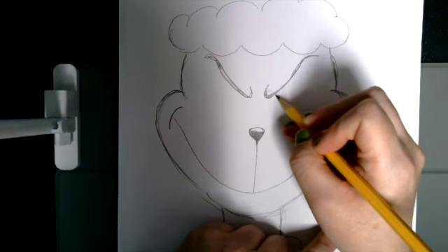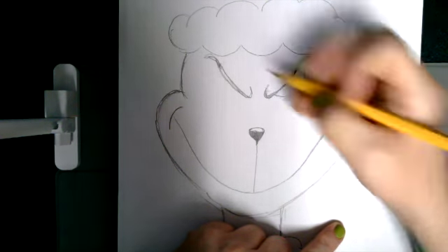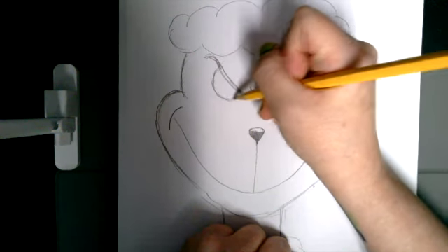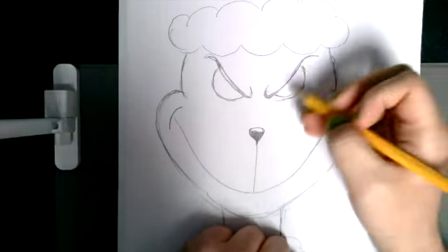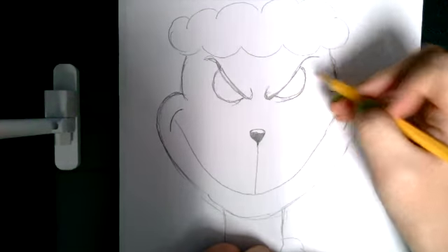For his eyes, they're going to be two pretty big semi-circles on either side. Try to make them as even as you can, but it's tough to make things perfectly symmetrical, so it's okay if they're not. He already looks really, really scary, really mean — I'm so glad his heart grows.